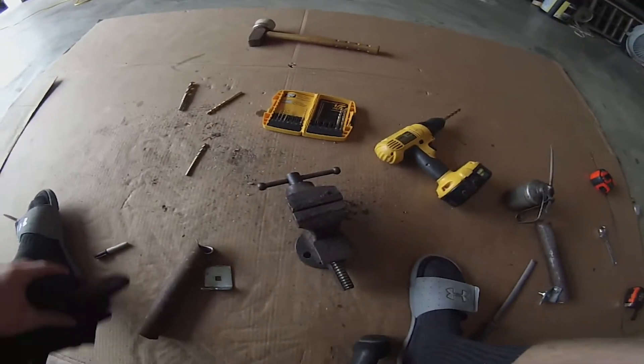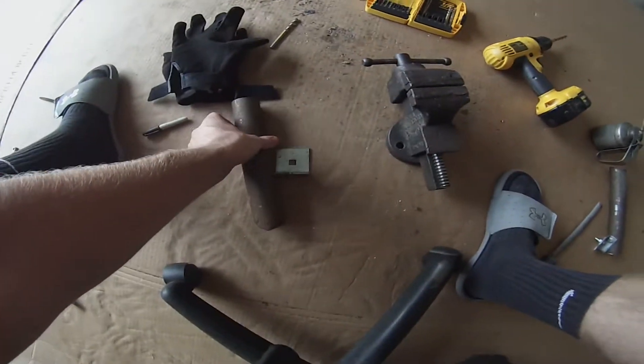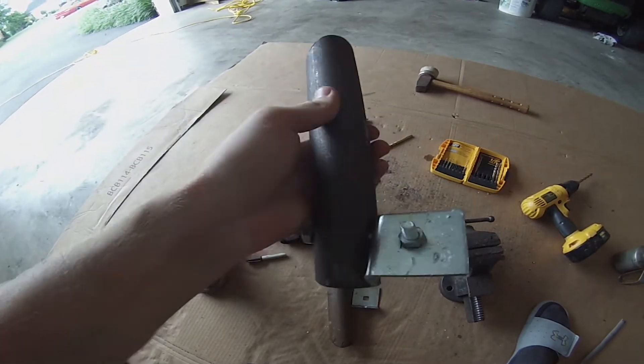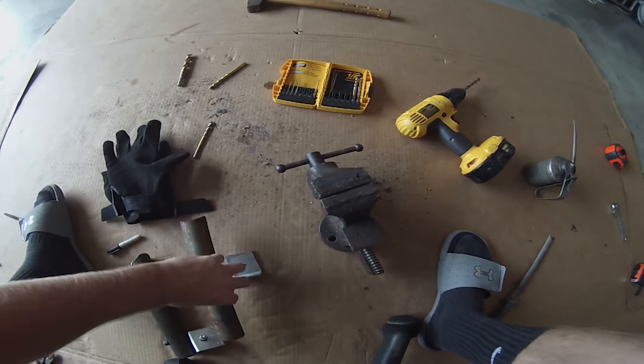Alright, so right now I'm just making the second bracket for the other side. Here's the first side, and then just making the second one.